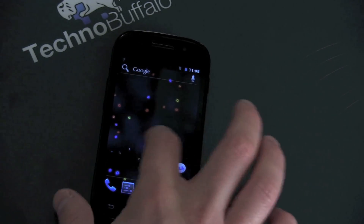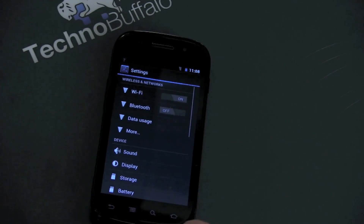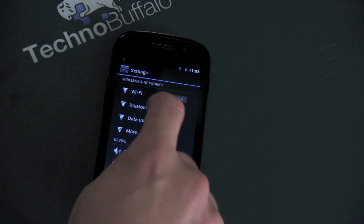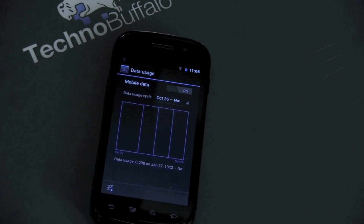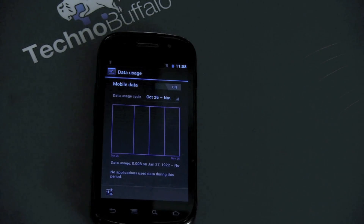If we jump into settings, there's a new handy data usage section. It's only going to reflect data that you've used on mobile data, so Wi-Fi is not going to count. You can go ahead and put caps and show how much you've used. If you've got a cap plan — 2 gigs, whatever plan you're on — you're not going to go over that. It's a really welcome feature.